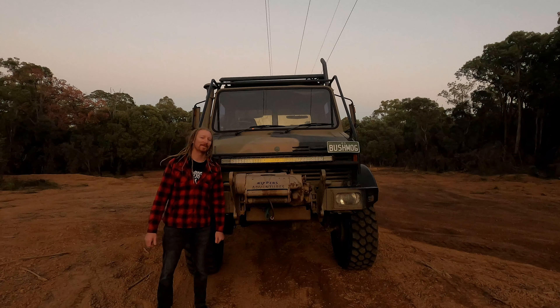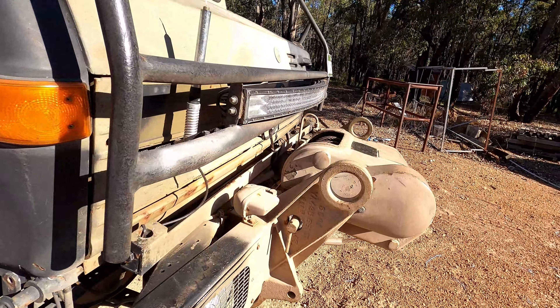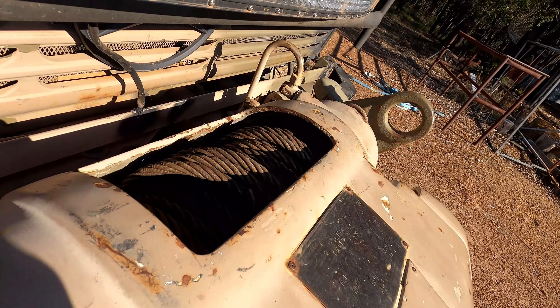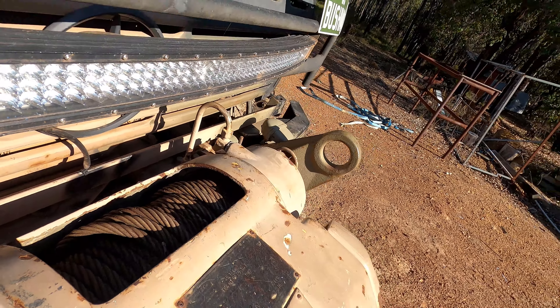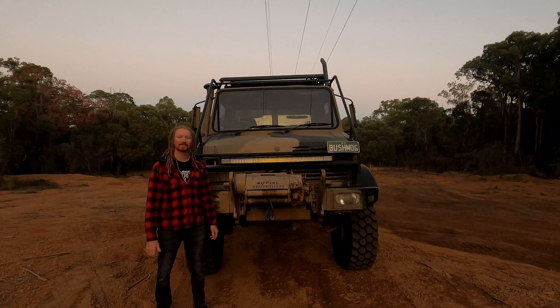People ask me about the winch. It can pull about six and a half ton, so it is a pretty beefy winch. It is a mechanical winch too, so it runs off a PTO. In that case I can run it all day without it getting hot like an electric winch probably would.